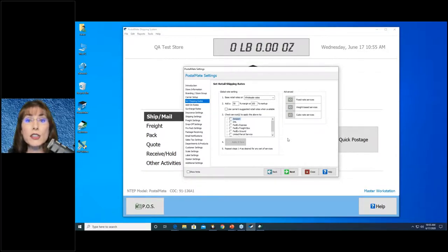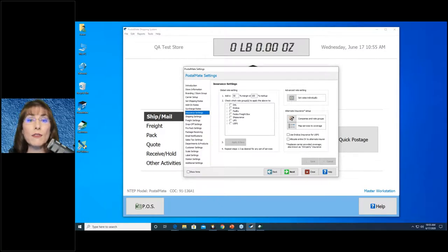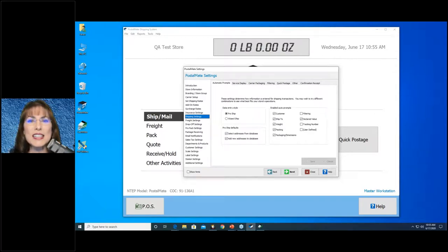Rates tend to vary by service and carrier — media mail will have a completely different margin than FedEx Overnight, for example. It also takes into consideration your discounts. Rates consist of base rates, add-on rates, surcharge rates, and insurance rates — all of those affect the final rate. By the way, PostalMate supports several alternate insurance companies. If you use one, you need to know the rules for that company, but you can make more money because they charge much less than the carriers do for insurance. Getting into Shipping Settings, this is where you set up your screens — the tabs, what services are on each tab, and the order of prompts.